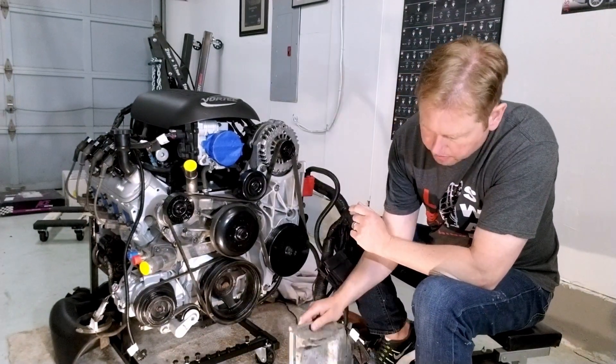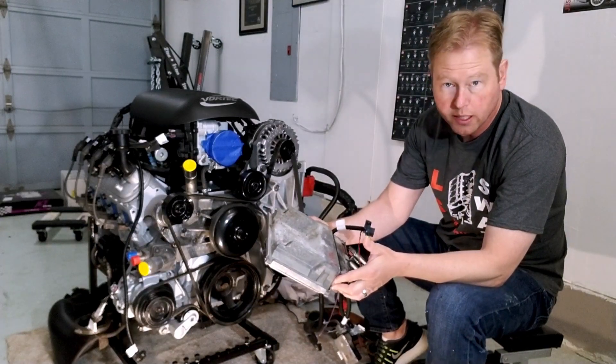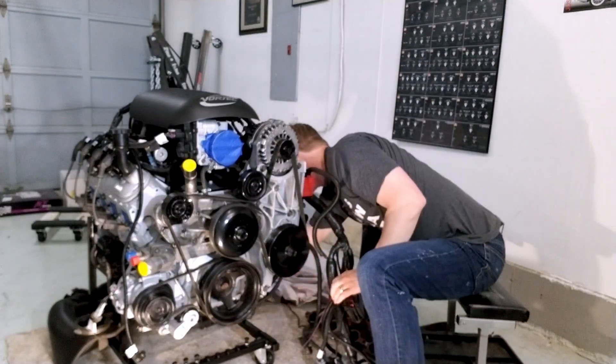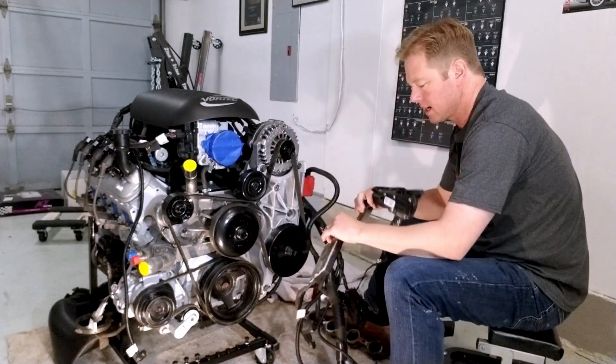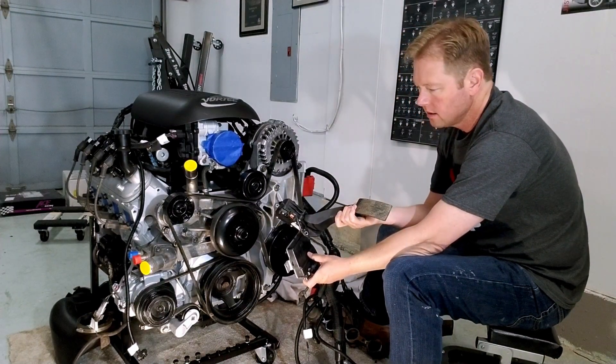The engine came complete with the ECU, which I do plan on using, as well as the TAC module and the gas pedal.